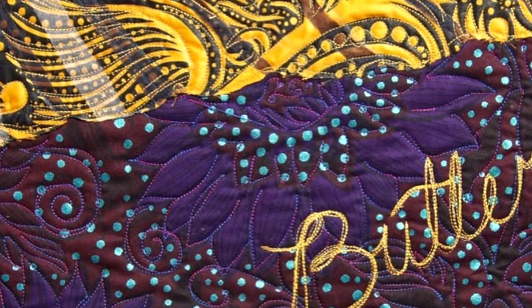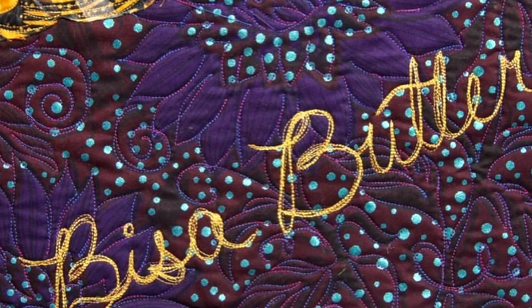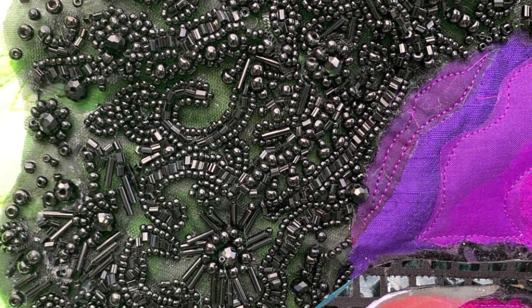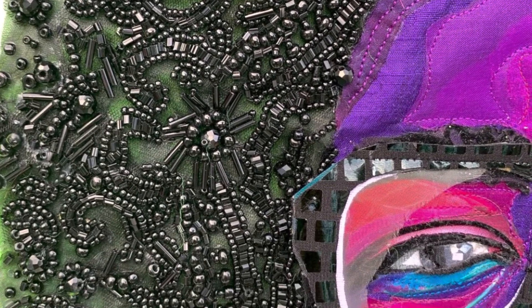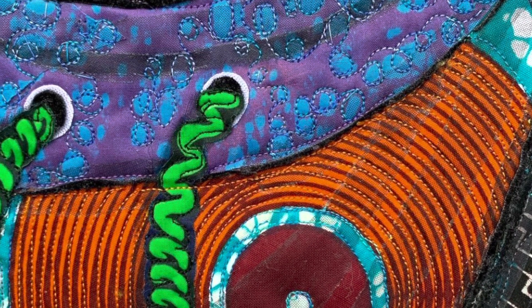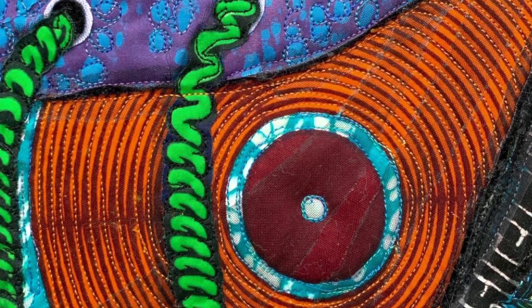We've been talking about artist Bisa Butler and her beautiful quilts. When you look very closely at her quilts, you can see that there is particular stitching — it's not just the use of patches of color, but she adds special embellishments to what she creates. Here we see some extra beads, some extra beautiful swirls of stitching, and it all adds to the textures and the feelings behind her art.